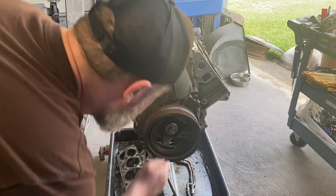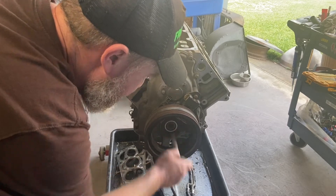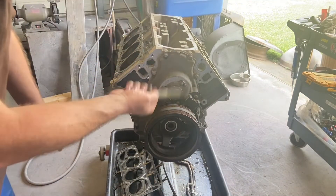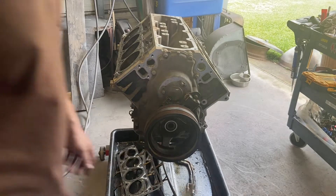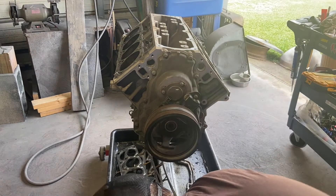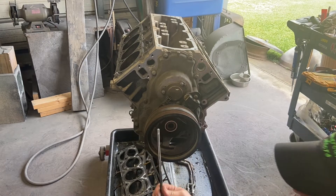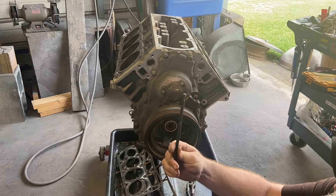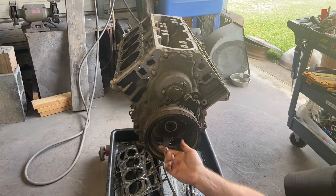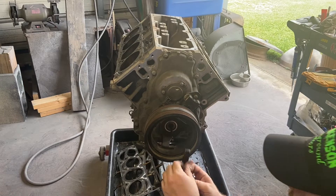Get ready to pull the cam out, but you've got to get the front cover off first. We've busted this loose already. The trick to getting this off is just this big DeWalt — it's pretty strong, it kind of takes care of it. So we've got this puller — it's almost just like a push rod. It just goes in there and stops on the crank, then you've got a hole in this and you just tie it up.